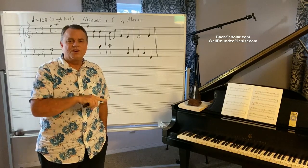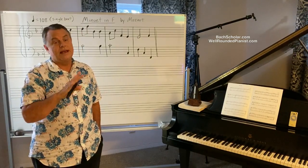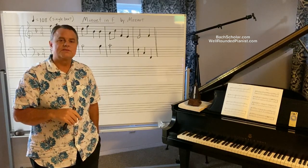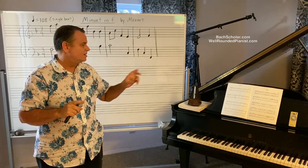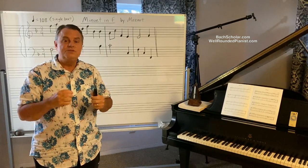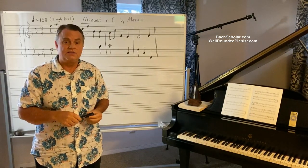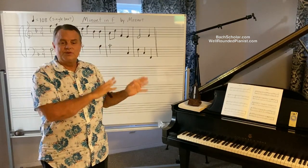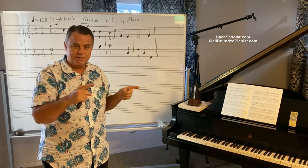Now suppose you were a piano editor in the year 1830, using the double beat system which you had learned from Maelzel's instructions given in 1816. You're preparing a piano edition of this Mozart Minuet and you have to supply a tempo for it using the double beat system — that's the only system you know, living and working in 1830 Vienna. How would you indicate a speed of 108 beats per minute?